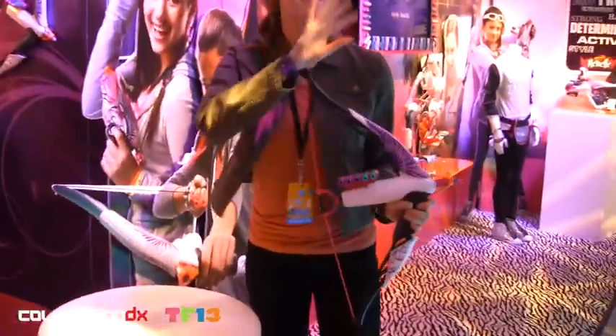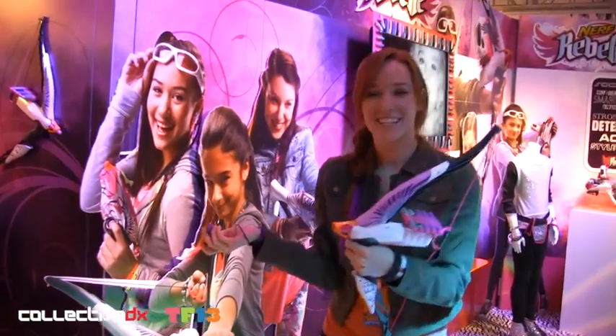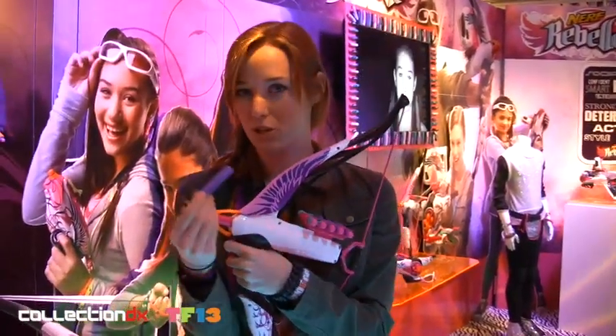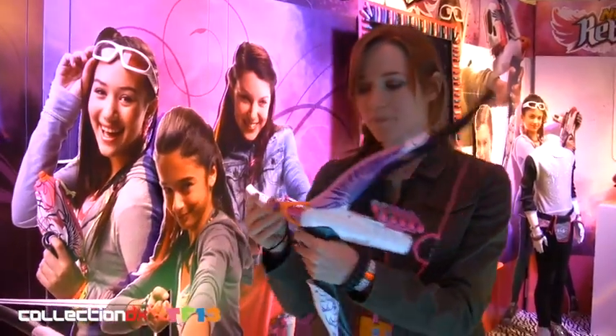This is the highlight of the new Nerf Revelle brand — it's the Heartbreaker Bow. Very easily loadable, just one dart at a time. And these are going to be collectible Nerf Revelle darts with a fun, funky design on them.